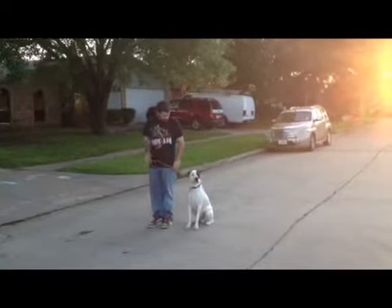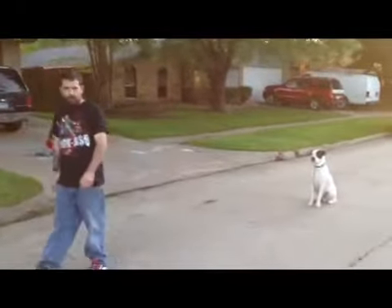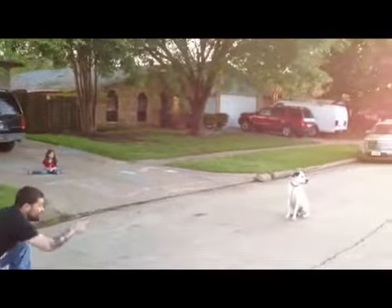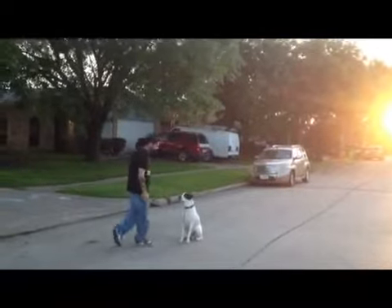I'm going to stay again. Now kneel down as if you're tying your shoes. Good job. Go ahead and go back to him — there's a car coming out. Pause for three seconds, and praise him. Good job.